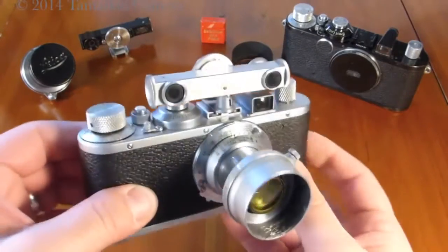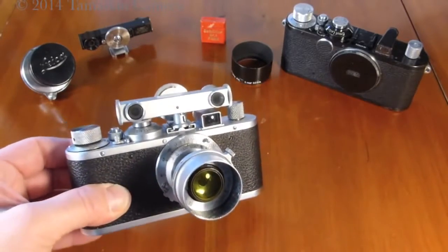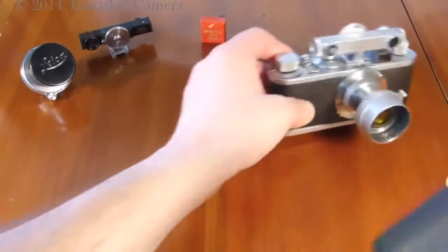The Leica Standard, circa 1938, complete with filter and Focus rangefinder. We also have a curious camera here.